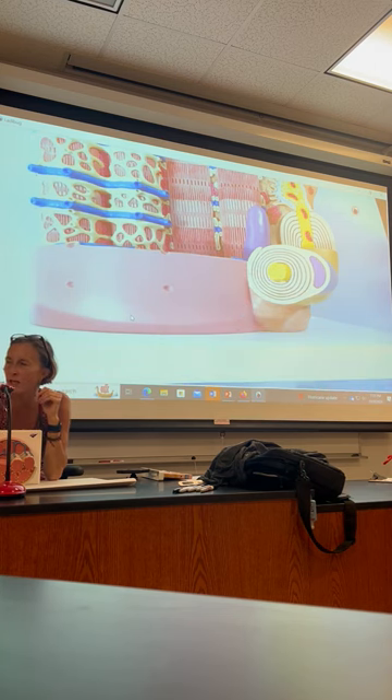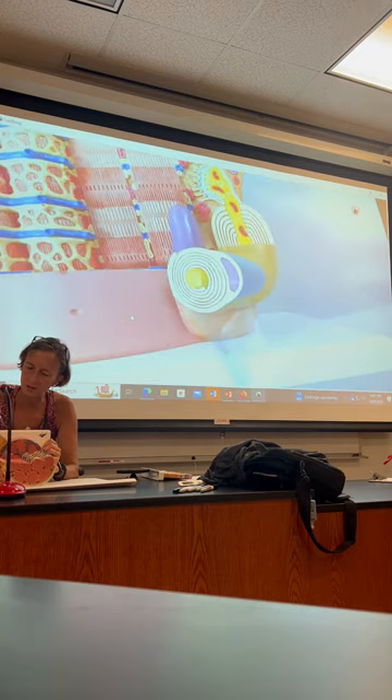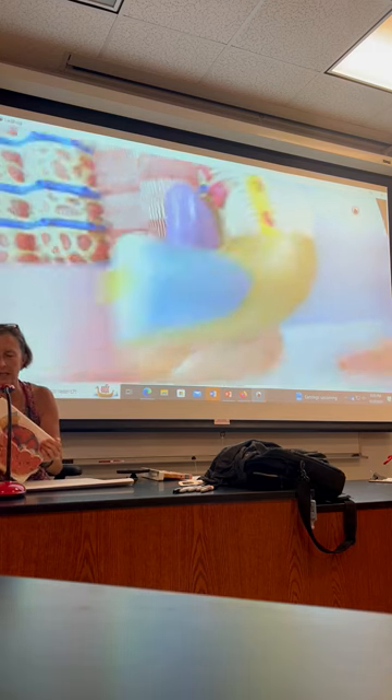Now I want to find where the neuron meets the muscle at the motor end plate. The neuron is this yellow structure right there — that's his axon. It's been cut; you're looking into the axon. So if I look at that from the side...